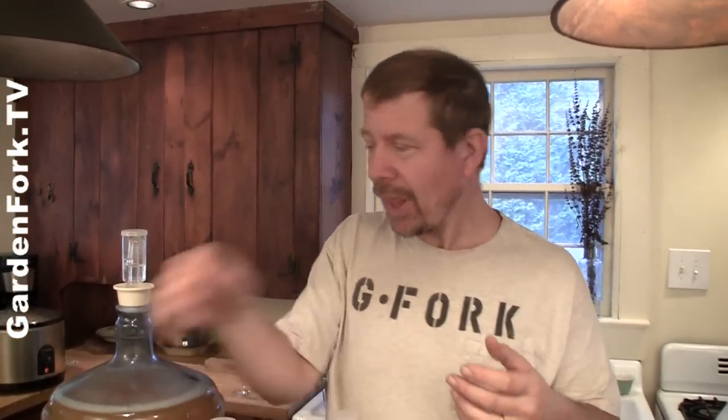There's yeast present on the skin of the apples. That goes into the cider, the yeast blooms, and you have cider — maybe, maybe not. So what I want to show you here is how to use either orchard cider or store-bought cider to make hard cider.